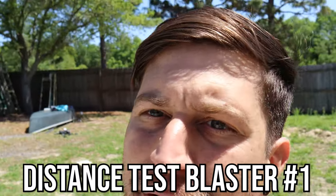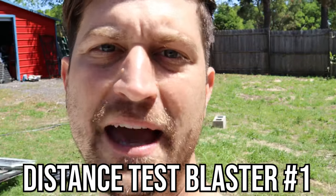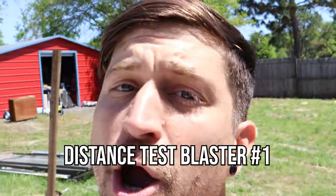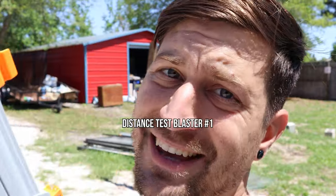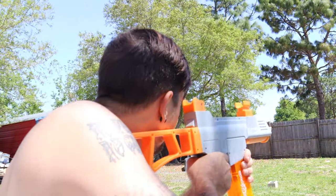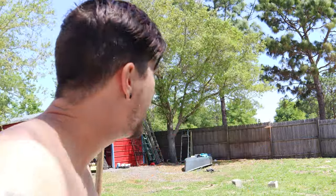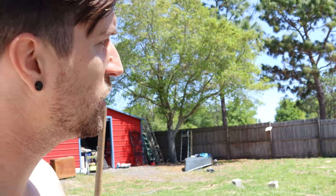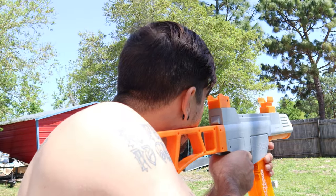I am now standing about 50 or 60 feet away from that fence. If I can hit the fence pretty accurately from here, I already know that these shoot farther than the Amazon and Surge gel blasters. Oh yeah — I'm 60 feet away right now and I am literally accurately hitting a four-by-four, which is four inches wide, from 60 feet away. Very cool. Let's move back just a little bit more to see how far this thing can go.